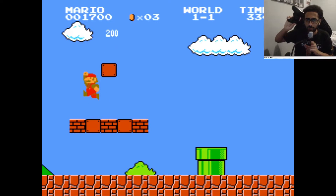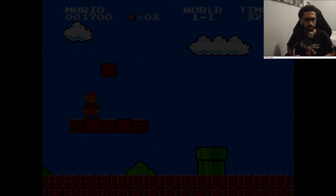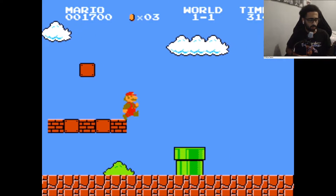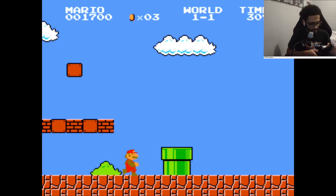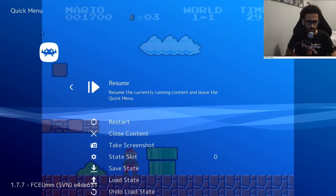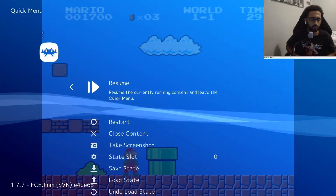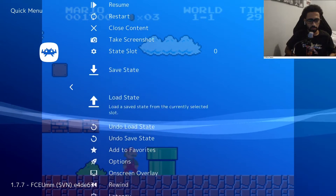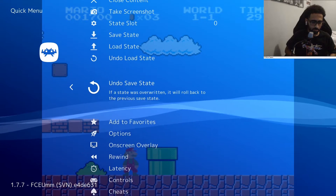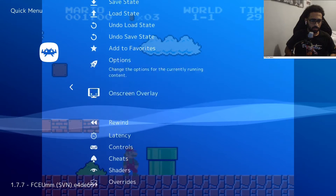We're on PS3 right now, you see that — PS3! If you want, you can configure and change the configuration. To access the RetroArch menu, you gotta press R3 and L3 at the same time to activate this menu, so you can get to it and do a couple different things. I think there's also a way to speed up the game.